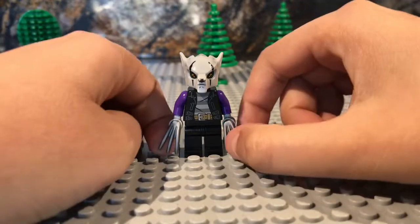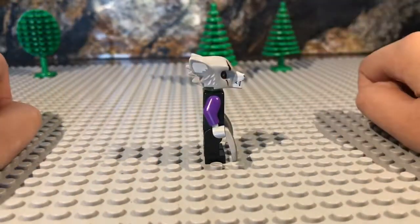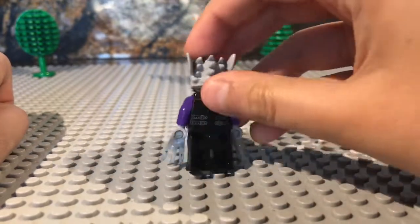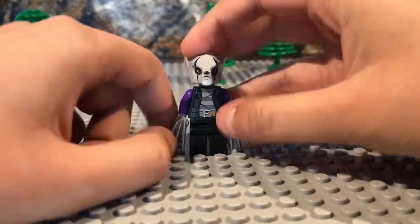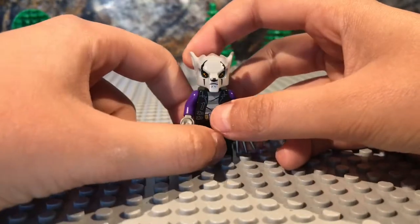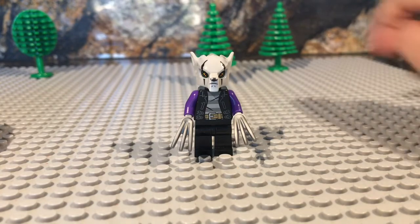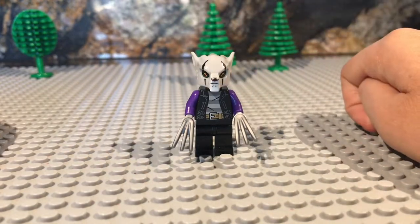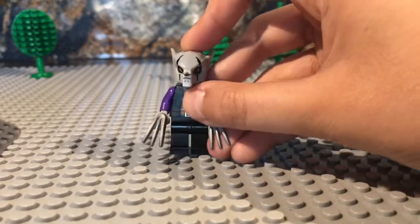Alright, so now we have Wolf. Wolf I think is really, really good. I'm pretty proud of it, but I feel like there's some pieces that would have been better — like printed legs would have been better. But I think it is still really good. So I gave him purple arms, this trench coat from some criminal, and these claws from Catman. And I think it looks good.